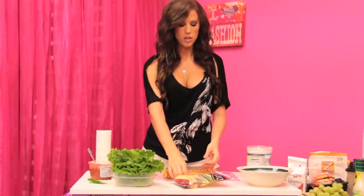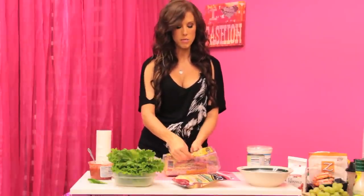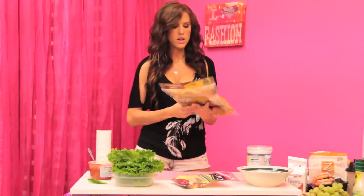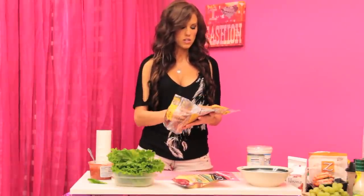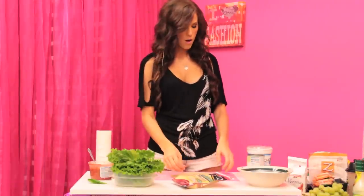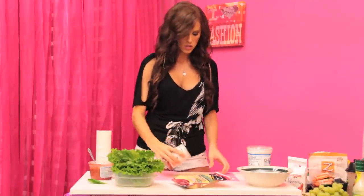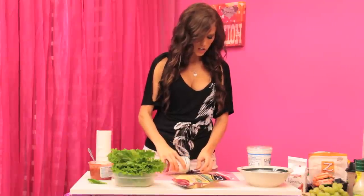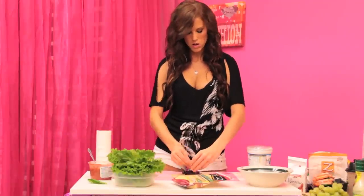We're adding Greek yogurt to make the wrap. I have a low-carb wheat tortilla — these are really delicious and only 80 calories per tortilla. Now we're going to fill it: I'm putting in some black beans and a tablespoon of onion.